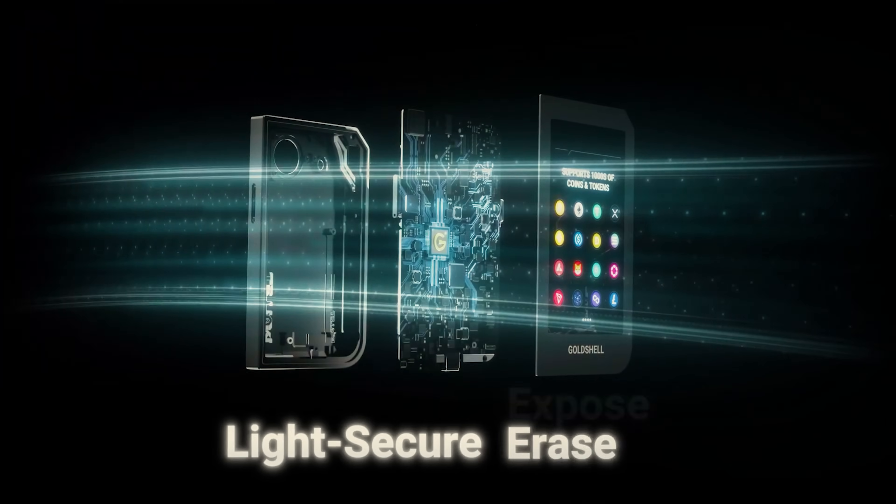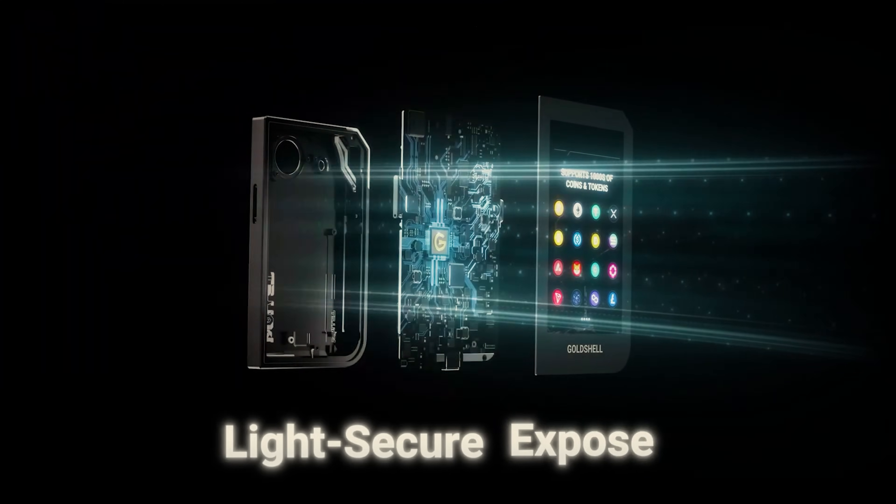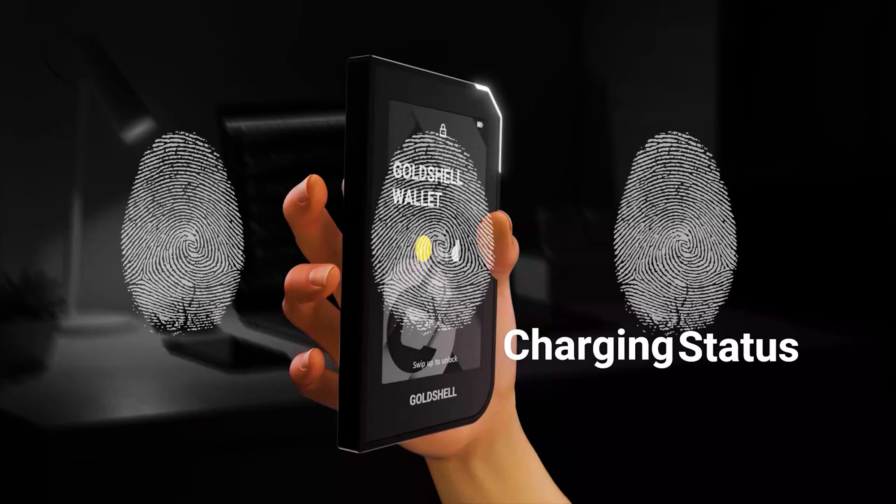The hardware uses a totally unique security method: if the internal structure is exposed to light, all data is instantly erased, preventing physical attacks. This makes the hardware totally useless to hackers. The device is always offline — no internet, no Bluetooth — which keeps your wallet safe from online threats. An additional security feature is the quick fingerprint unlock, ensuring that you're the only one who can access your coins.